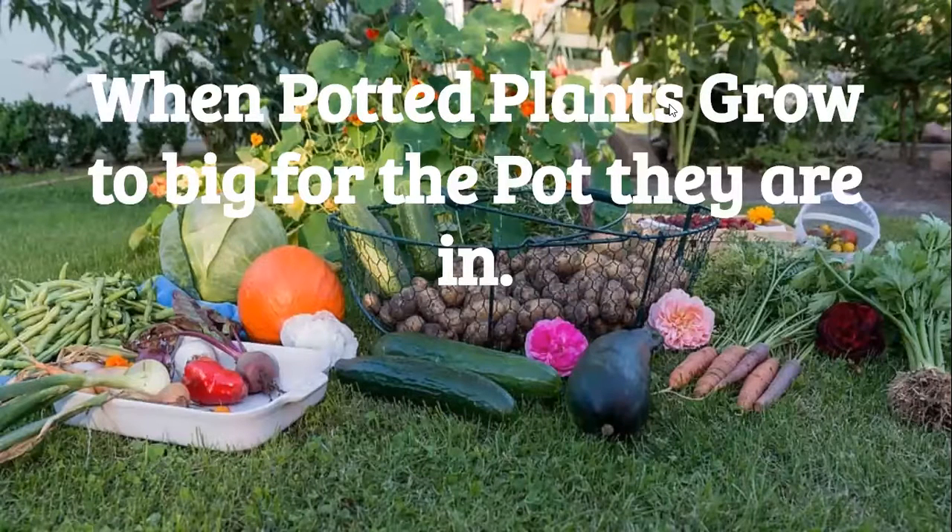Hello again, Sequoia Giants. It's Ms. White. Today we're going to look at what to do to move a potted plant into a bigger pot to let it continue to grow.